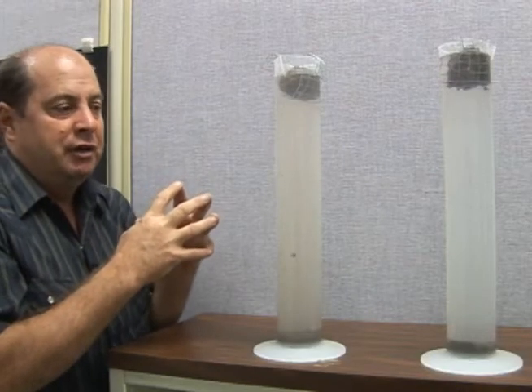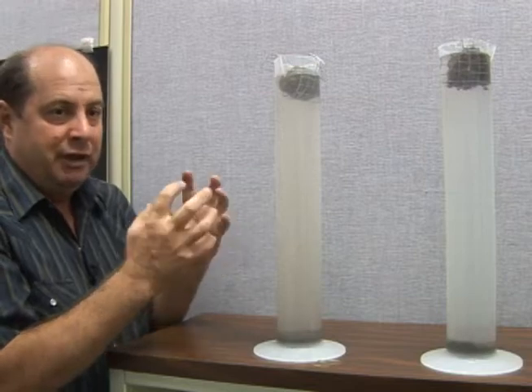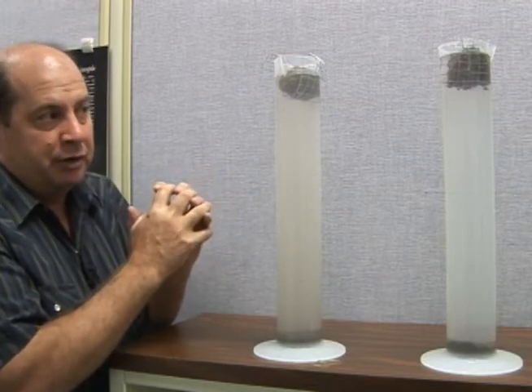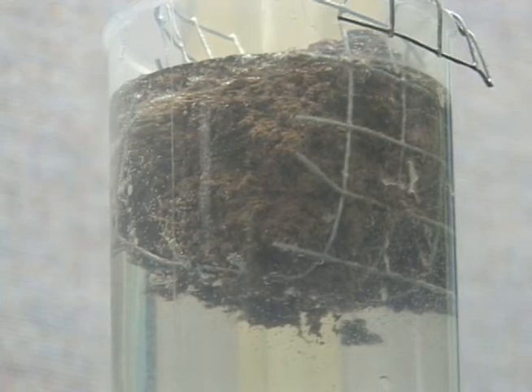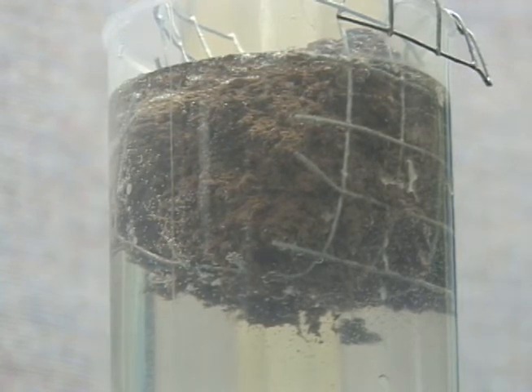It has no microbes, it doesn't have the glomalin that's holding these soil particles together. But over here on the alfalfa, it's now pretty well stabilized in the soil and holding together.